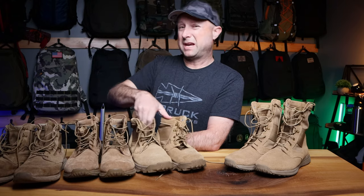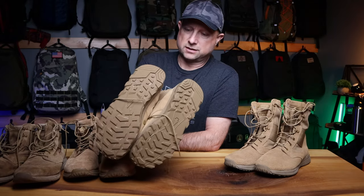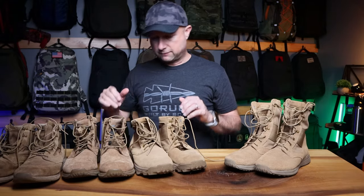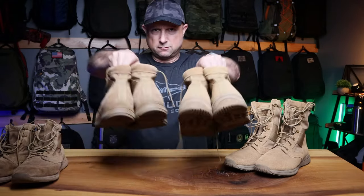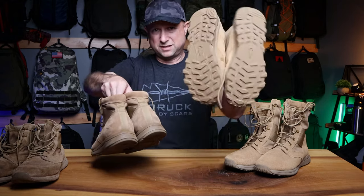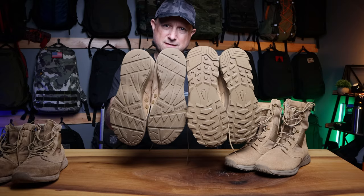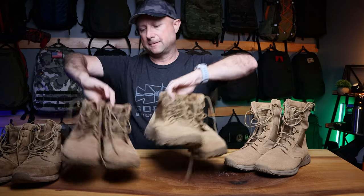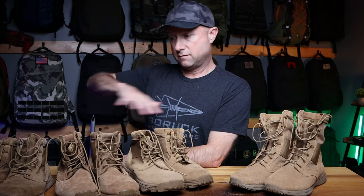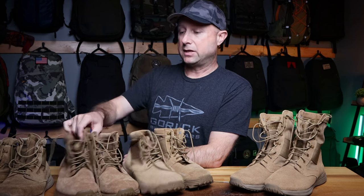Then we stepped it up a notch with the Mac V2, the most recent release prior to this, with a more aggressive sole and a wider toe box, some other little things they've added to it. It's just a little different boot. I'll link the Mac V2 specific video up here if you want to go back and watch it. The biggest difference was the bottom, along with some other differences.